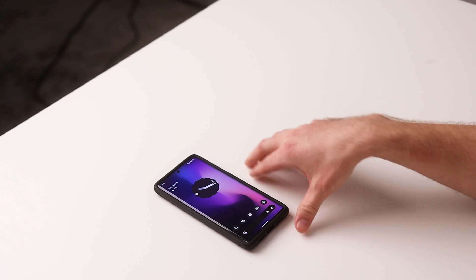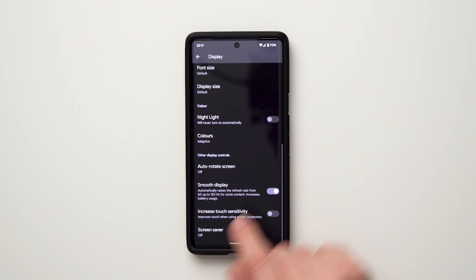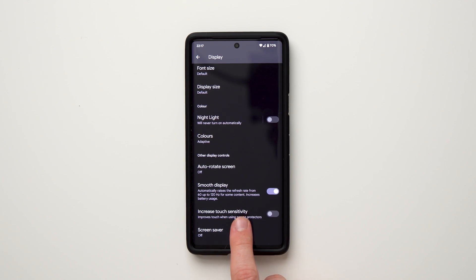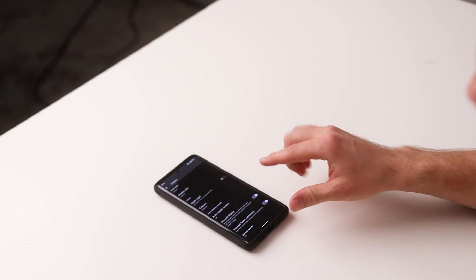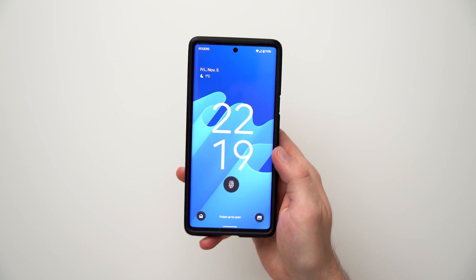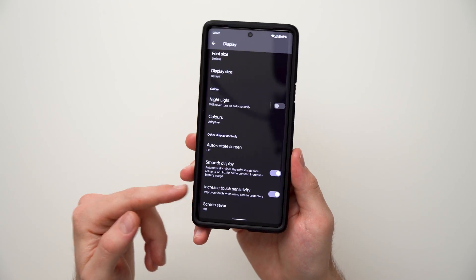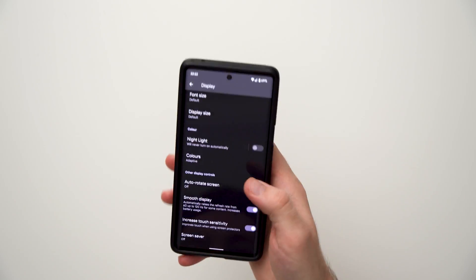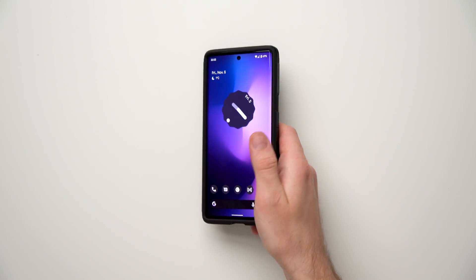The next thing we're going to do is increase the touch sensitivity of our phone. To do that, go to settings, then display, and scroll all the way down to the bottom where it says increase touch sensitivity. There's a toggle for this and it says it improves touch when using screen protectors. I don't have a screen protector but I'm going to enable this anyway because it's going to increase the sensitivity of the fingerprint scanner, which will actually make it unlock your phone a little bit faster. I've been using the phone with that increased sensitivity for a few days now and everything else works just as it should.